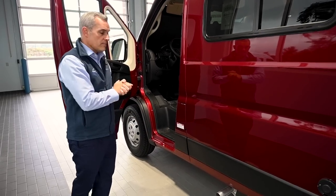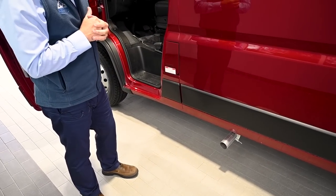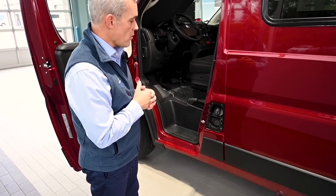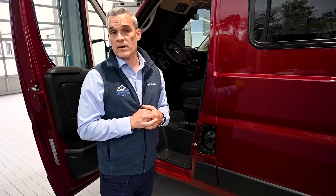Here is the Ram ProMaster six-cylinder gas engine exhaust on the driver's side, and then you also have your fuel tank where you would refill. This coach with the six-cylinder ProMaster just uses standard gasoline — 87 octane is what the chassis recommends.